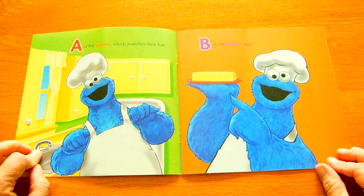A is for apron, which matches this hat. B is for butter and C is for cat.